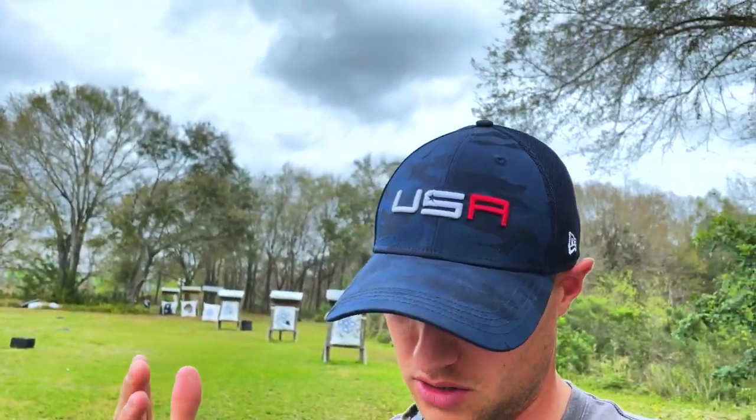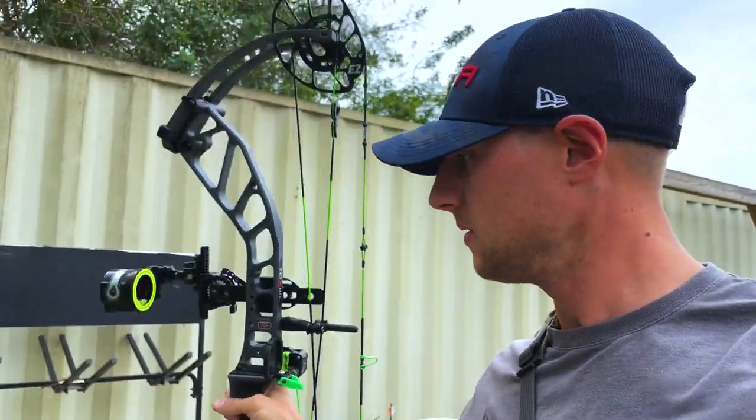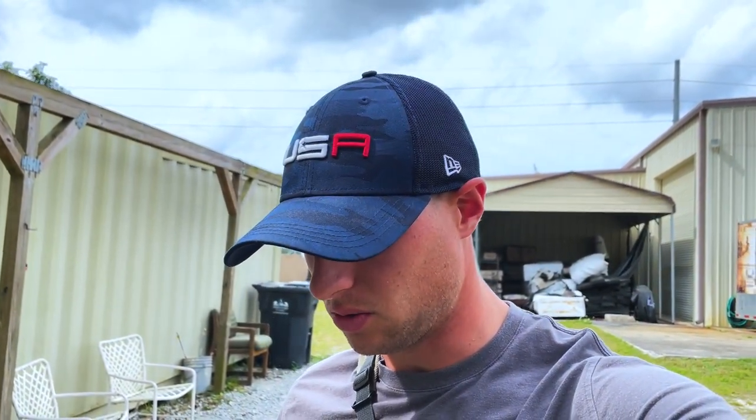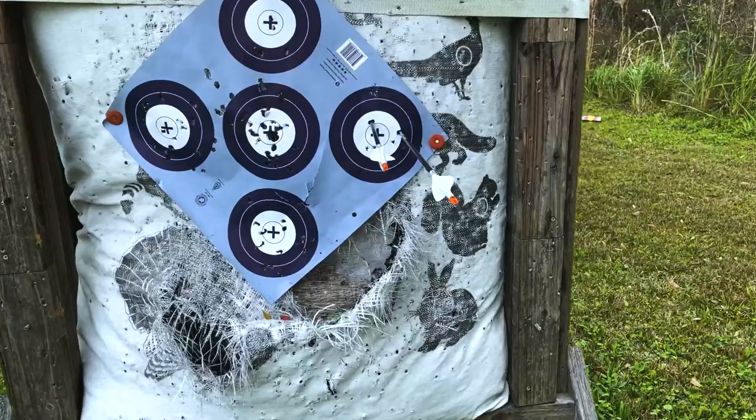Hey, what's going on everybody, welcome back to the channel. Had to clean my camera lens off a little bit because it's dusty — haven't been on here in a little bit, I know. But today I'm back! We're out here at Adventures Archery in Tampa, Florida, and I am working on getting my sight tape put together for my PSE Omen. I've got the Spot Hogg Triple Stack and I'm working on putting the sight tape together for that. We're out here at the range — it's got a pretty good range, 20 through 60, and there's a long target out there too. This will be kind of a shooting-and-go review video, so let's just get into it.